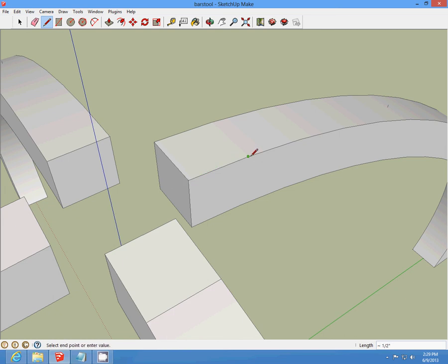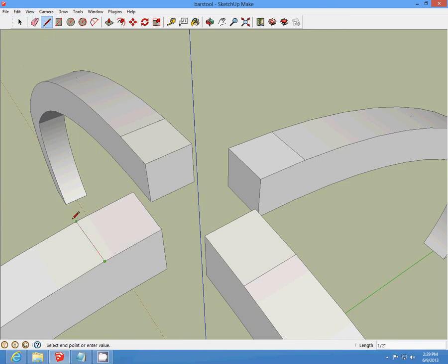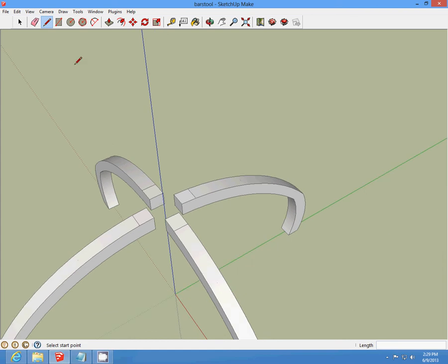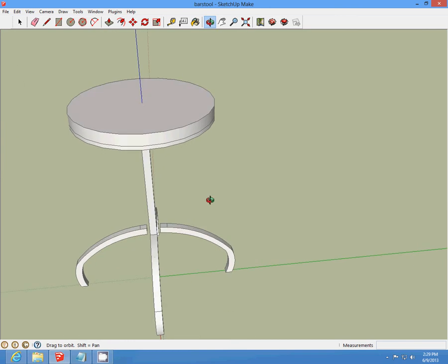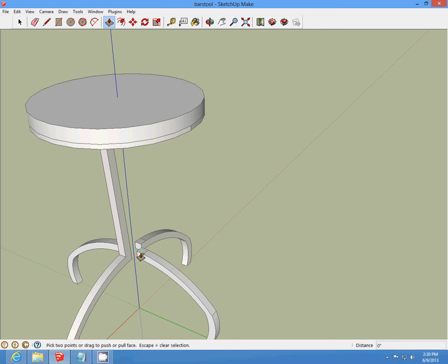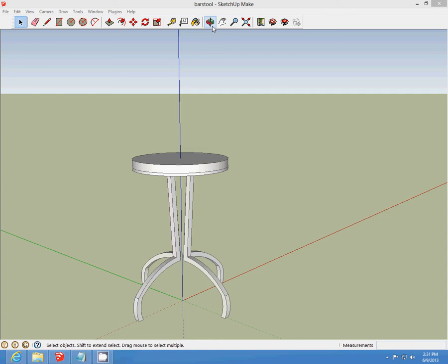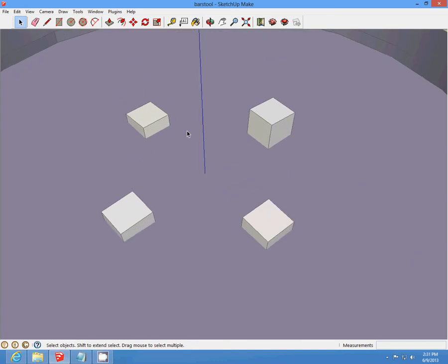Half-inch line back and draw it across. Half-inch line back and draw it across. Then we're going to push-pull all four of those up to the top — push-pull the section up to the top, just touch the edge. Hold it to the top of the seat and hide. If you push them up too high, you can push them back down just a little bit.